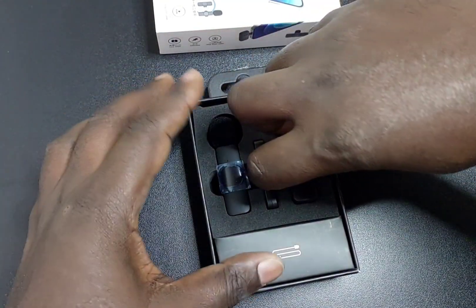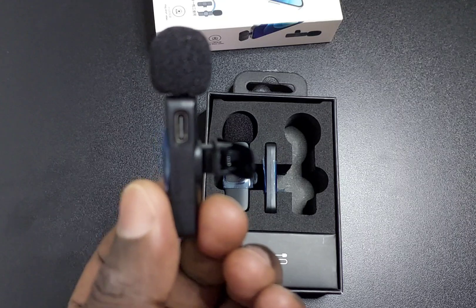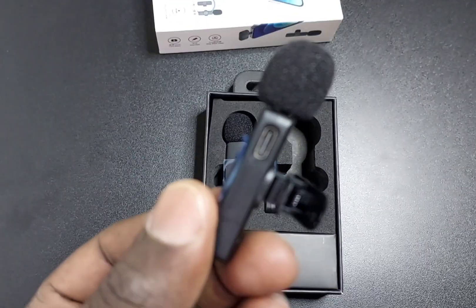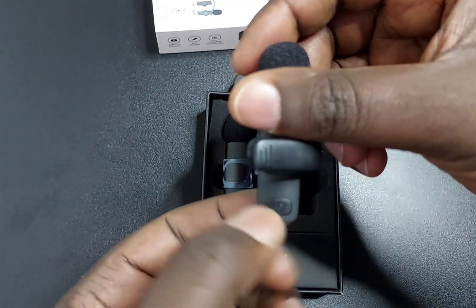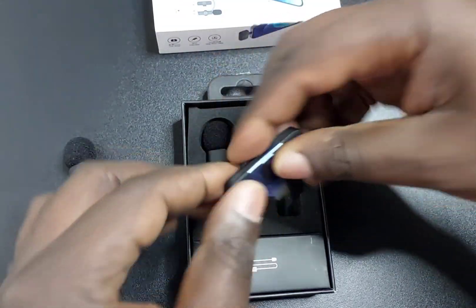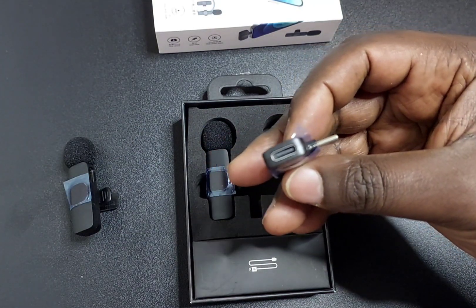It comes with a charging cable and user manual. It has two microphones and a receiver — the receiver is the middle one. Let's remove them and take a look. This is microphone one with the charging port, a power button, and microphone two. Let's pull out the receiver.